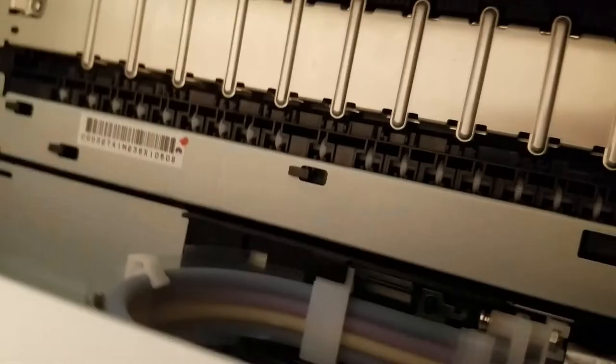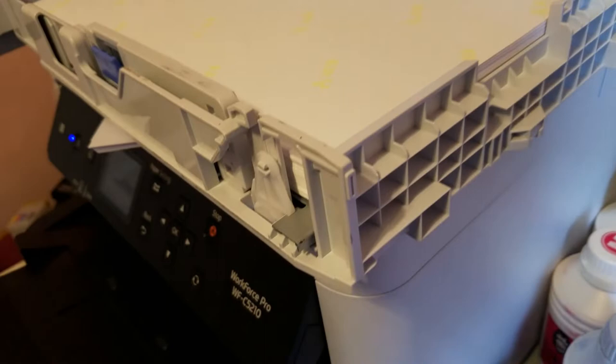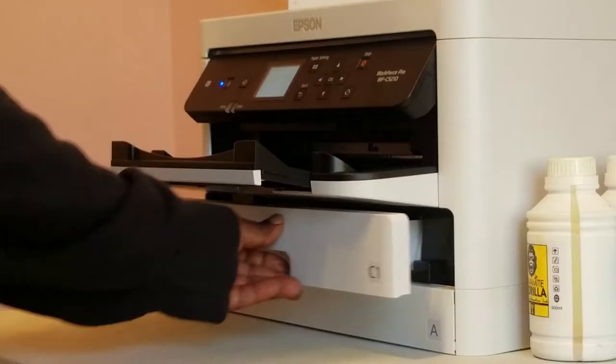We'll close this door and it'll continue to pump the sublimation ink through the tubes into the printhead and charge and prime the system. Once it finishes that, it's going to ask you for the paper size.